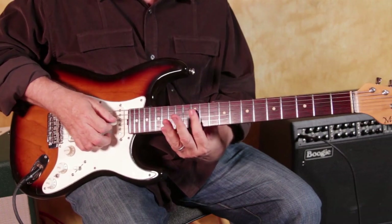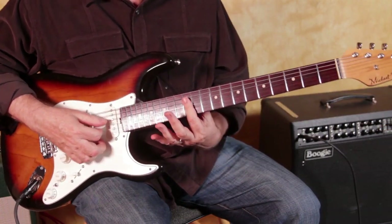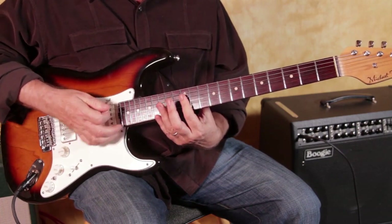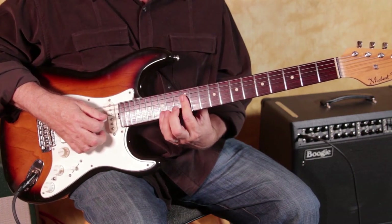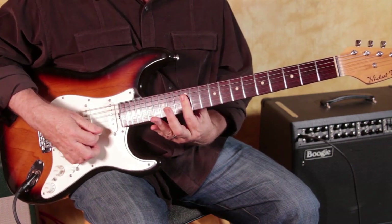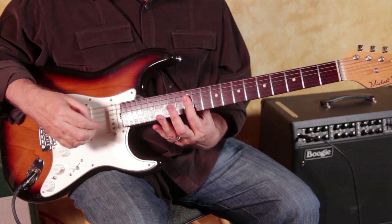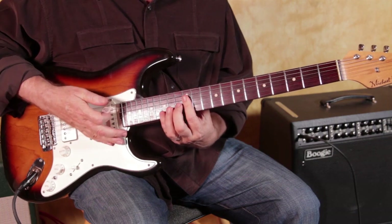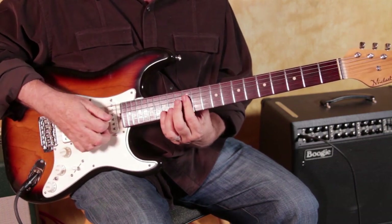When I started out a few minutes ago, I started up here at the 12th fret just by barring my finger across these three strings, and what that gives you is the ability to then add notes. As long as you're holding the D string, the G string, and the B string on the 12th fret with your index finger, you can take your extra fingers and do really kind of melodic little chordal things, and all the notes ring together really nicely.